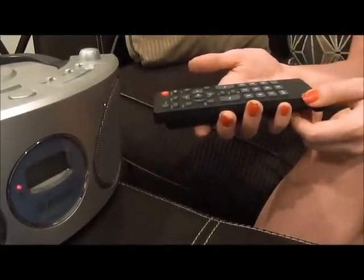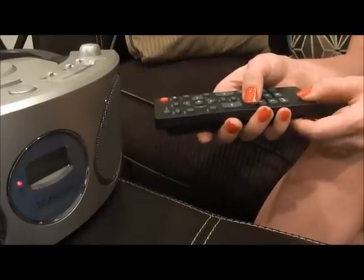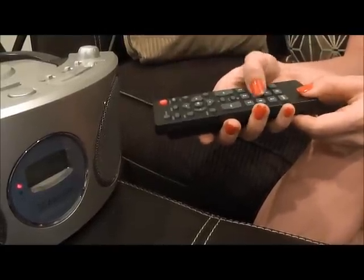That means that the buttons are functioning properly. And again, as with the camera test, I recommend that you go through and press every button to make sure that the entire remote is functioning properly.